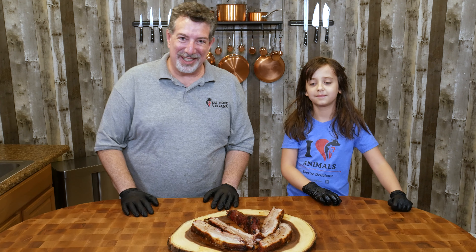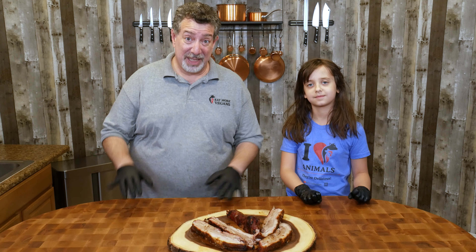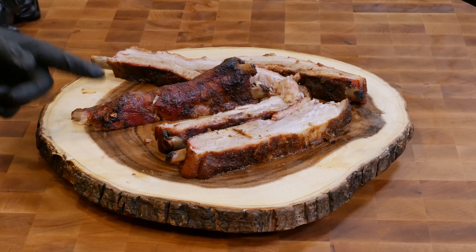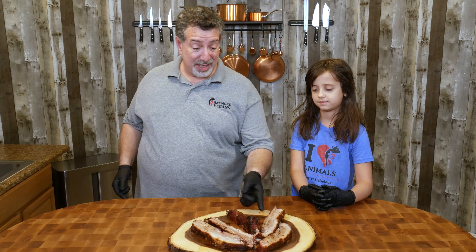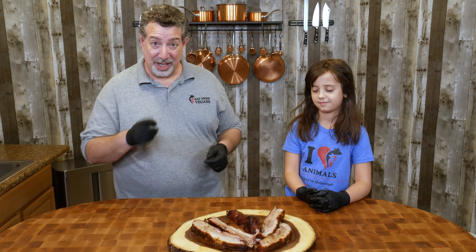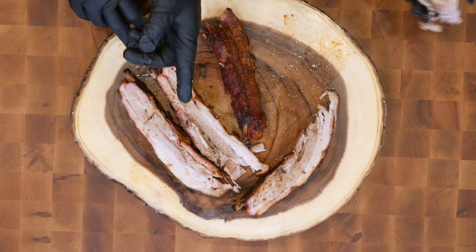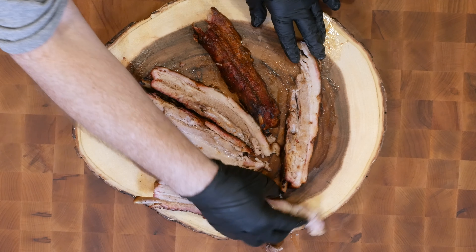It's been two hours since I saw you — five hours total into the cook. Those ribs should be nice and tender. We're going to open up the foil package, put a little bit more of the Bad Byron's Butt Rub on top, and let the outside crisp up a little bit — then we'll be ready to bring them in and taste. They look really good — really juicy, with good pullback off of the bones. I think they're going to be delicious. I'll be back in 15 minutes to pull them off the grill.